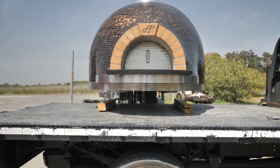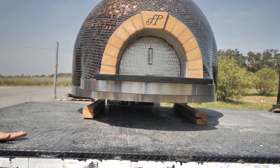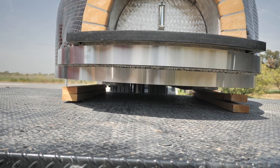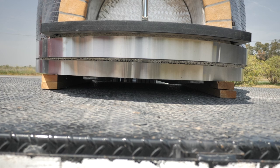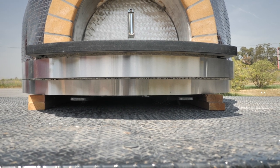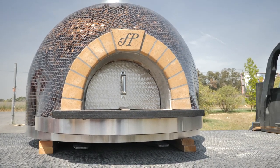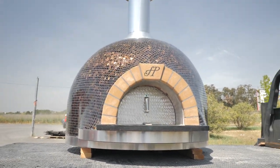Have the forklift operator bring the oven down slowly — assume it's a nice granite or marble countertop and you don't want those forks dropping hard. Stop once the oven is resting on the blocks and the forks are no longer bearing weight, before the forks touch the countertop surface. Then back the forklift out slowly, keeping an eye on the forks since uneven ground could cause them to shift.